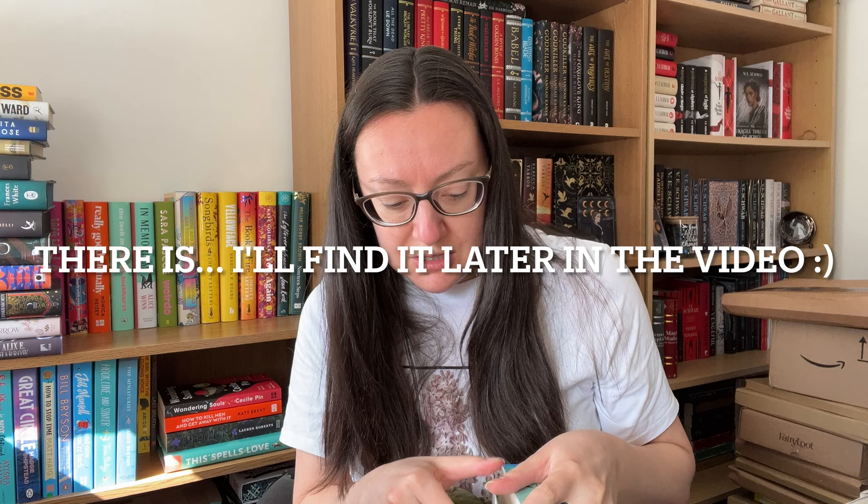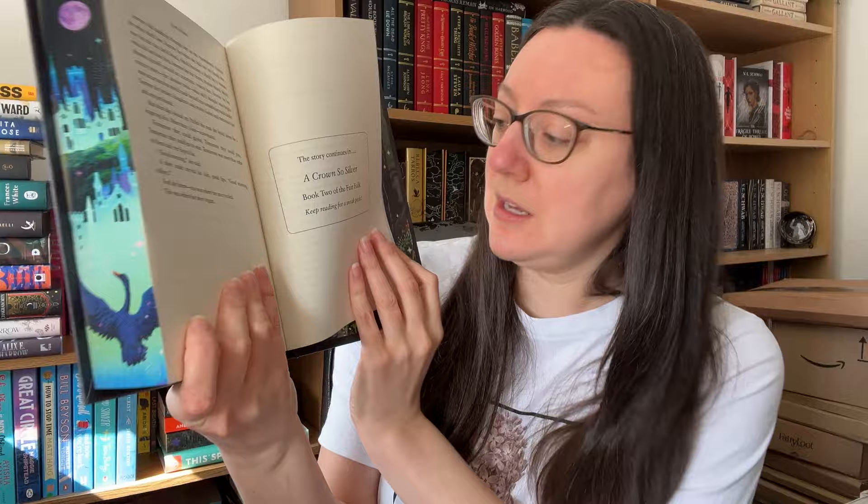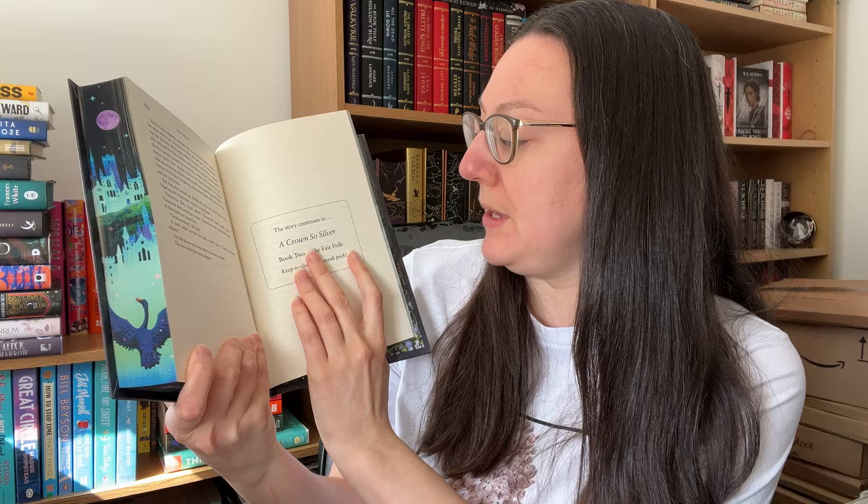I think it is just the standard edition of the book. What I've just noticed is it does say the story continues — this is definitely going to be more than one book, whether it's a duology or a trilogy I don't know, but book two of the Fair Folk will be A Crown So Silver. Keep reading for a sneak peek.